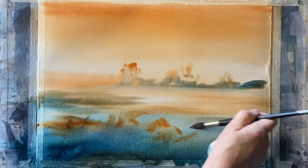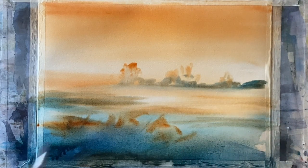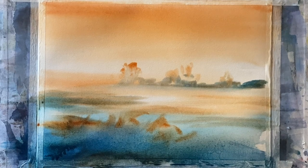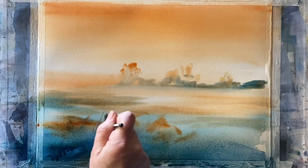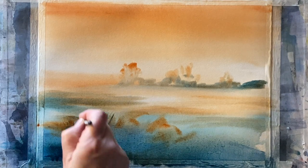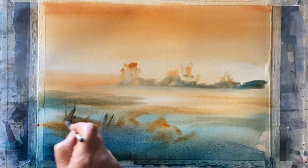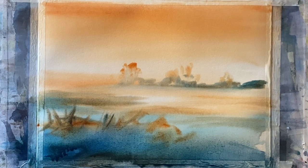Then with the synthetic brush I'm pulling across some shadow — paler shadow and tone — across the field on the left side, leaving a nice amount of light on the right side. I'm going to be using salt a little bit later to create beautiful little flower patterns, the undergrowth, brambles, and weeds across the foreground.